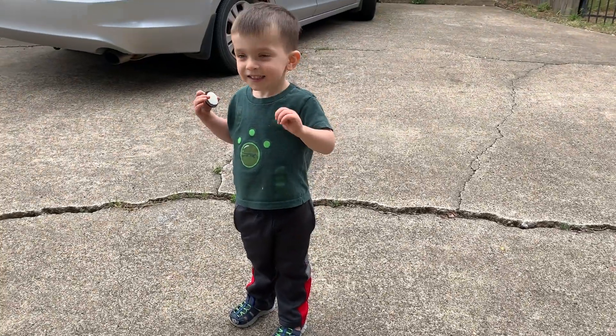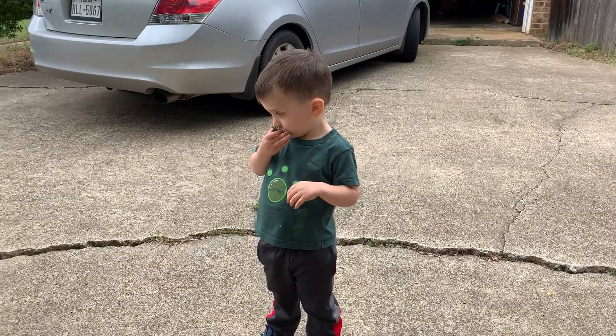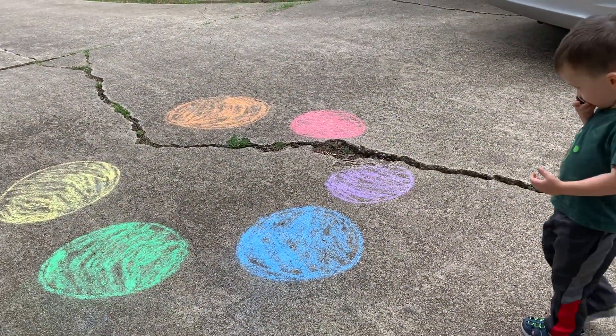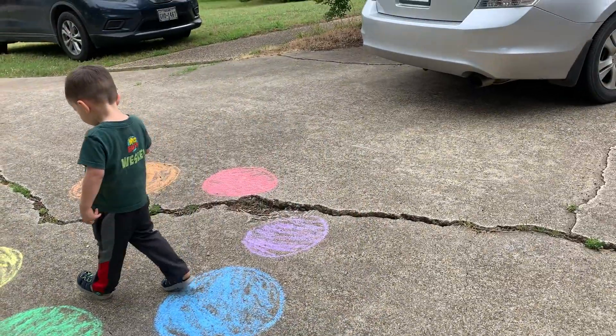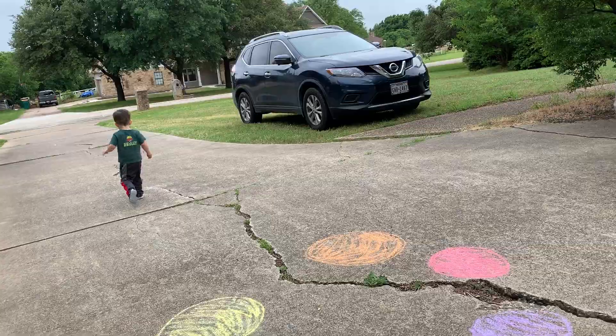Hi, Wes. Hi. We're going to show you a game today that helps you review colors. So we drew some of our basic colors in circles on the driveway, and I'm going to see if Wes can use his motor skills to hop to the colors.